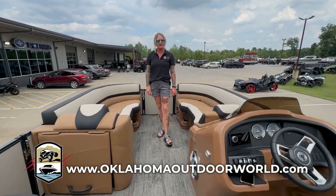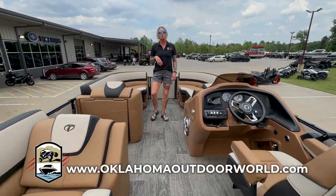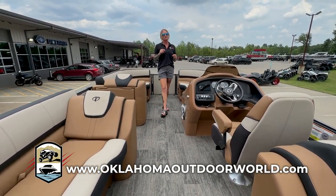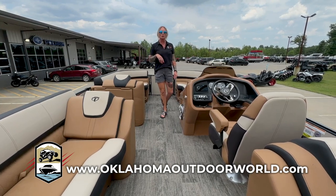Guys, remember, quick and easy financing. Come and see us here at Oklahoma Outdoor World in Sapulpa off Route 66, or check out our inventory online at OklahomaOutdoorWorld.com.